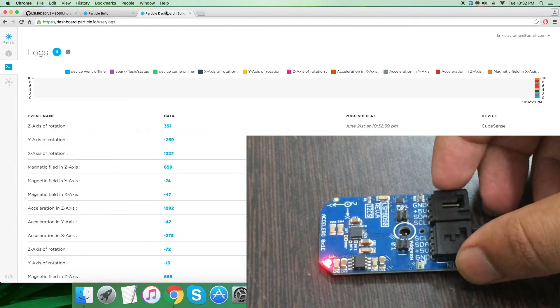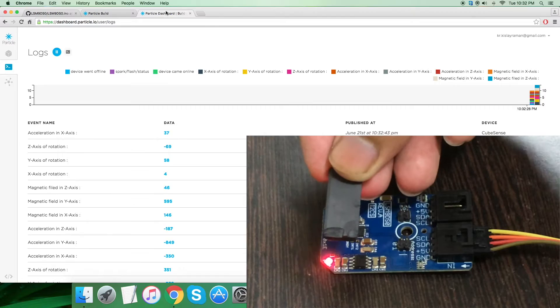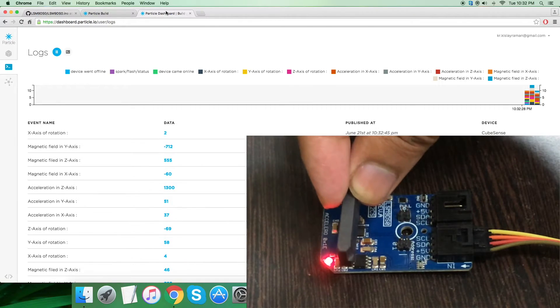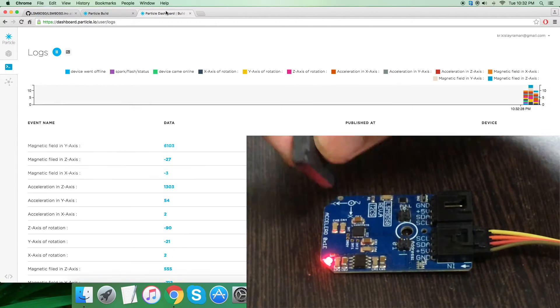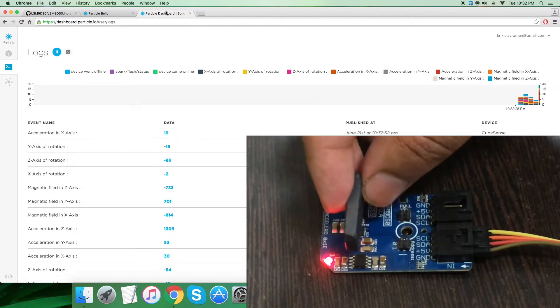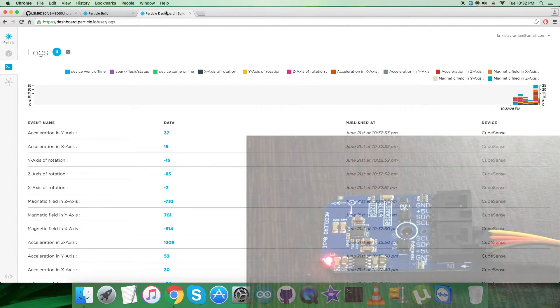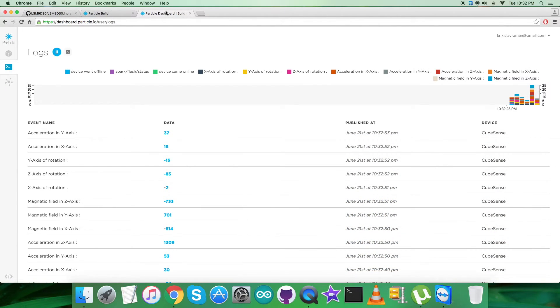Now when I place a bar magnet over the sensor, you can notice the change in the magnetic field X, Y, and Z axis values. There you go — this is how the sensor responds for the accelerometer, gyrometer, and magnetometer. Now let's have a look at the applications and benefits of the LSM9DS0 sensor.